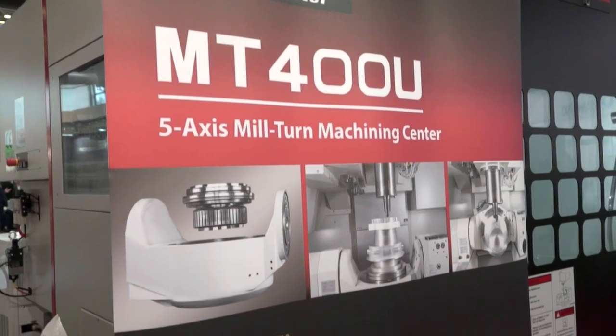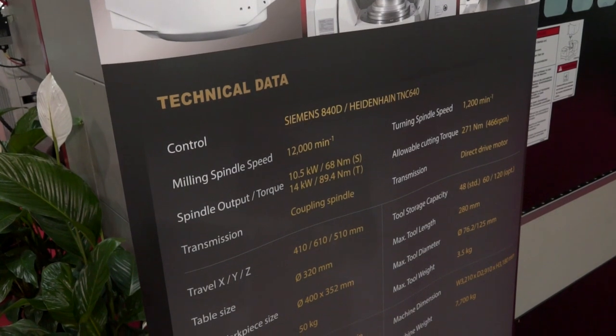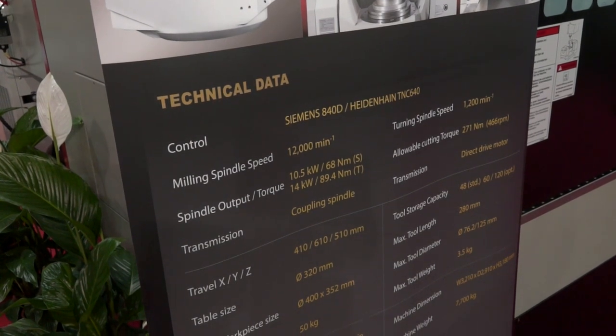What makes it that? The quality. Quasar only produce milling machines, horizontals, and five-axis — that's what they concentrate on. Every year there will be a new product being launched; they're a very forward-thinking company.